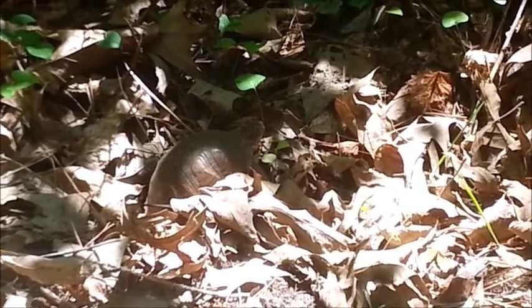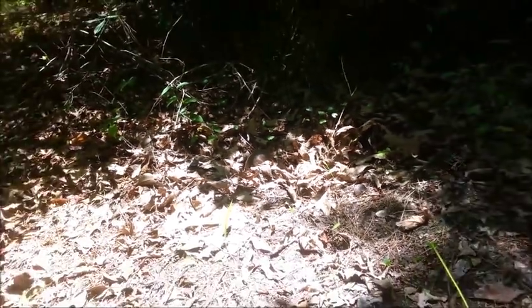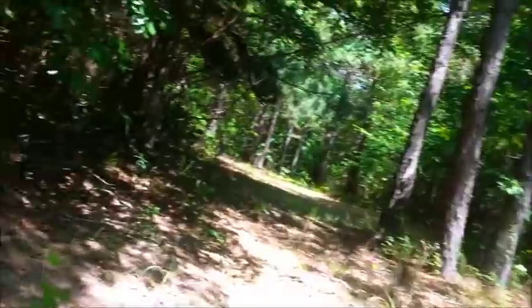I have a question — what is a turtle doing way out here in the middle of the woods? There is no water around here. Crazy.